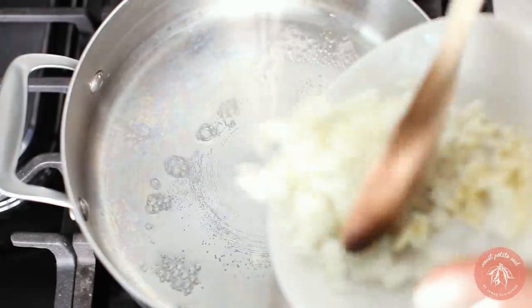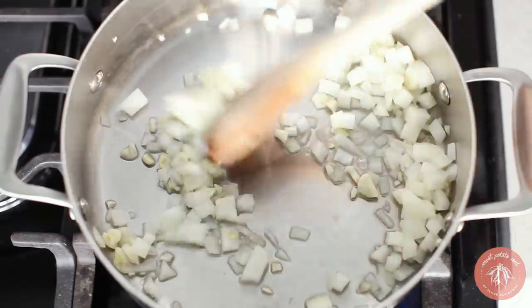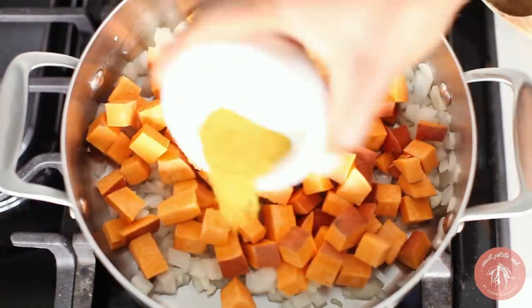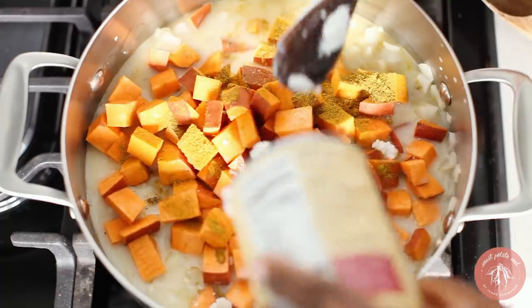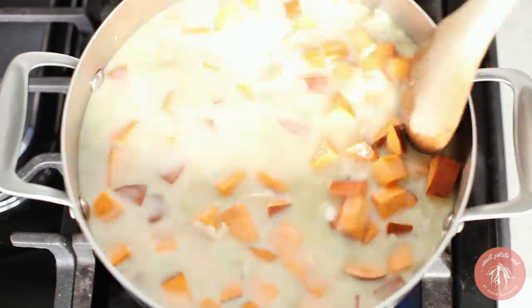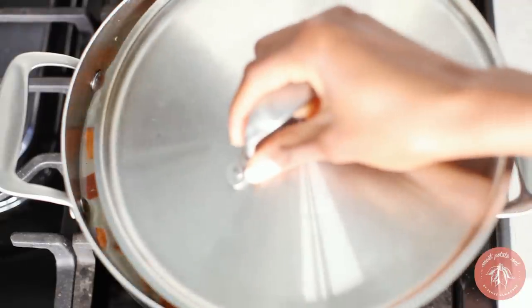To make the curry, sauté garlic and onions in water. Add a sprinkle of salt and cook until the onions are translucent, then add in the sweet potato, curry spices, coconut milk, and water. Let it cook covered for 10 minutes.